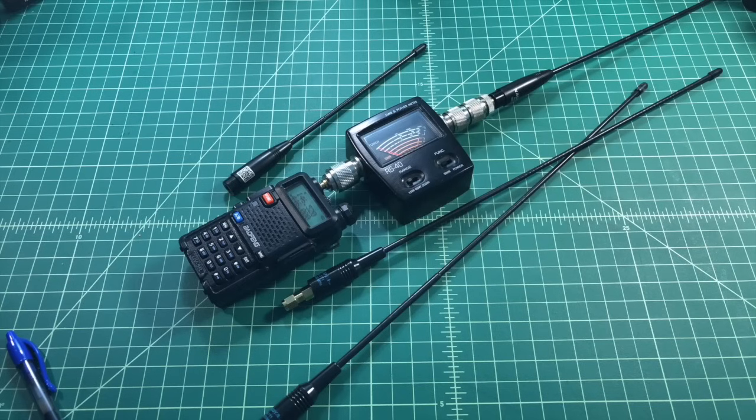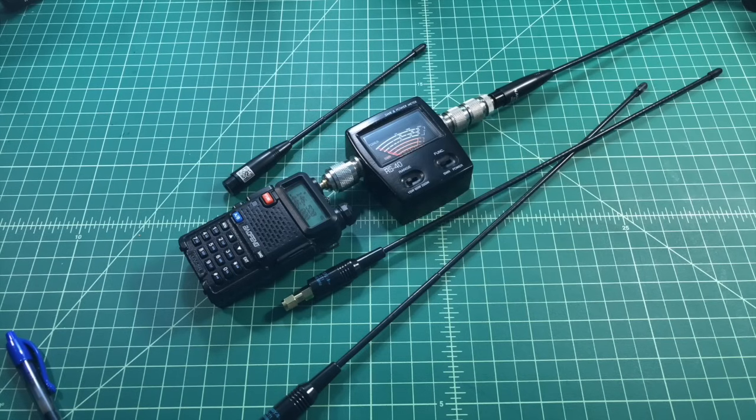What we've seen is that performance is actually pretty similar between legitimate and fake Nagoyas — unless, of course, these are all legitimate, or maybe they're all fake. Who knows? The performance we saw today doesn't really seem that bad; it doesn't seem alarming or frightening. Thanks for watching, everybody. I really appreciate it.